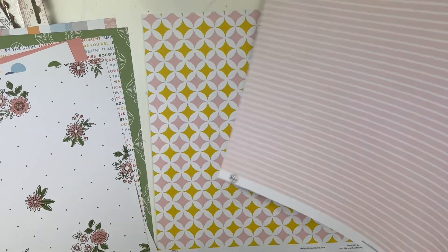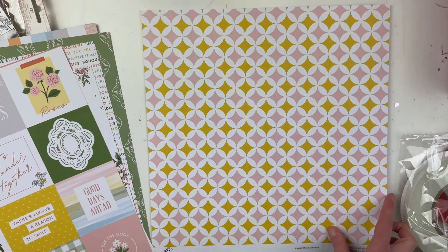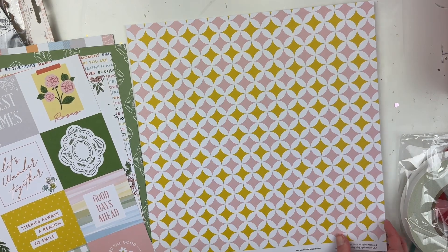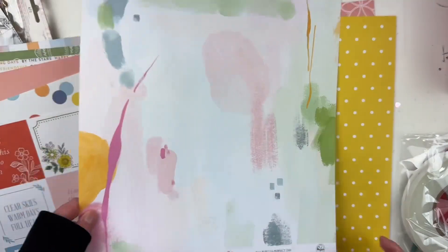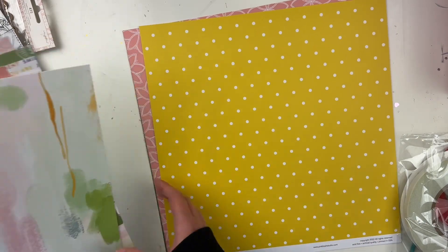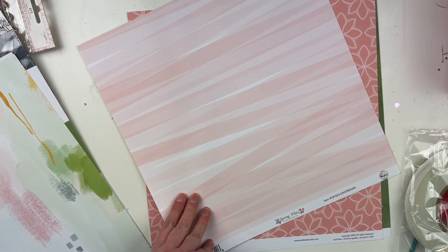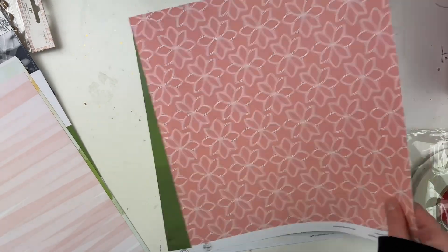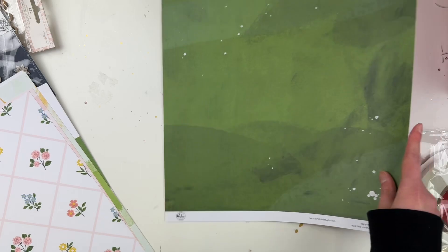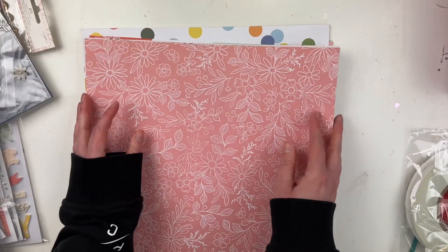We have 'Cherish This,' 'Moment of Joy' — oh, this is really pretty! Oh, it's a cut-apart — 'Make Memories,' that's fun, that'll make a fun tag flip or something. We have — oh, this will be a really fun scrapbook background — 'Perfect Day,' 'Daydreams,' 'Wildflower,' and almost at the end here, 'Sunny Days and Daisies.'